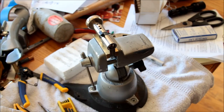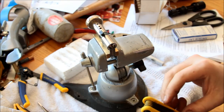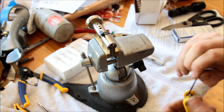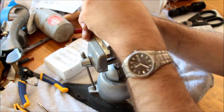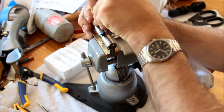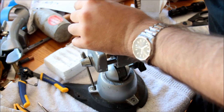This is Alex again with the BrieCow Euro thumbturn cylinder, which I am now going to attempt to disassemble because I'm curious about the pins. It has been a while since I last attempted to disassemble a Euro cylinder.